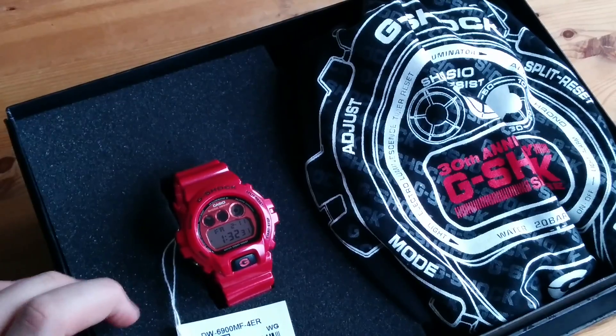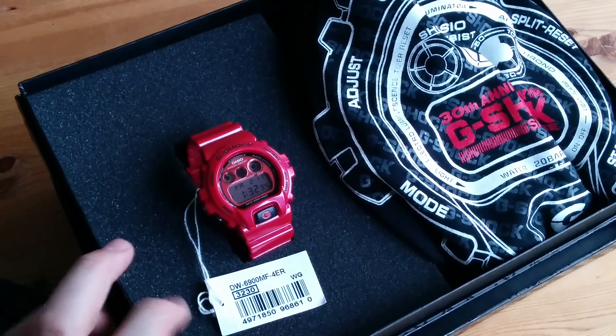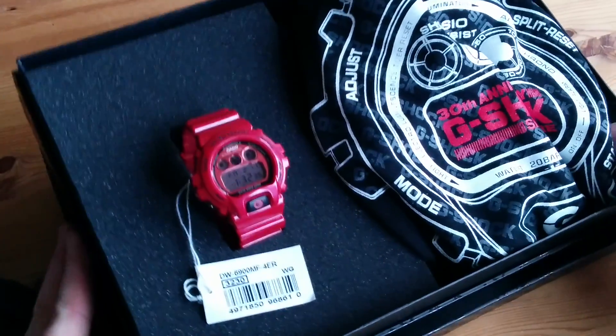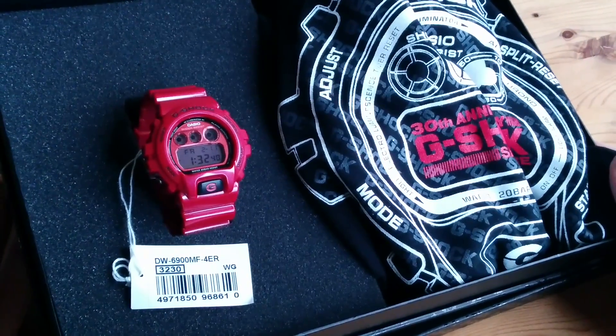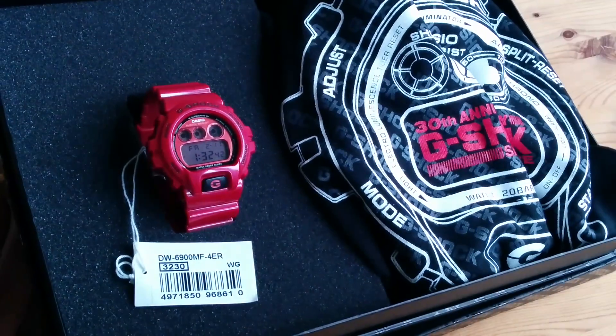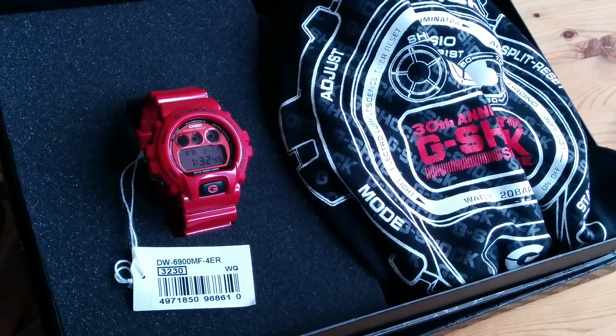So that's the Singapore release, Christmas 2013 edition of the MF4ER, and I hope you all enjoyed my small review. Thanks very much for watching, and once again, if you haven't, please subscribe — it means a lot. Thank you. Bye-bye.